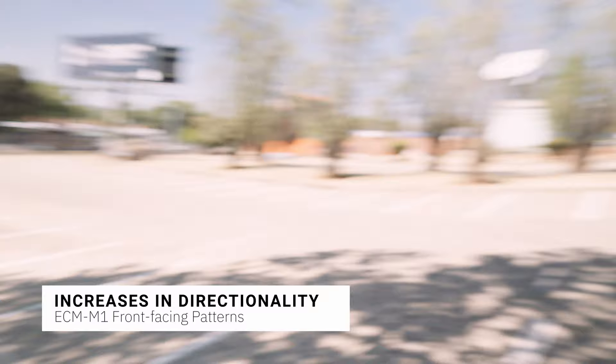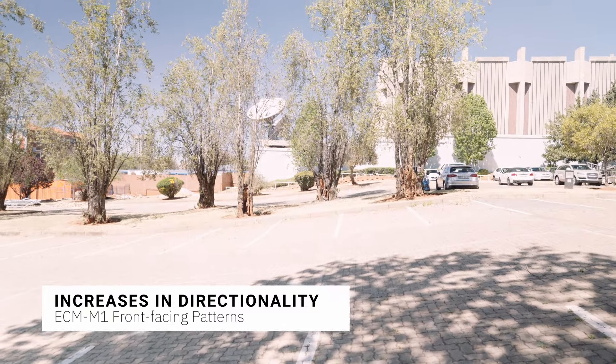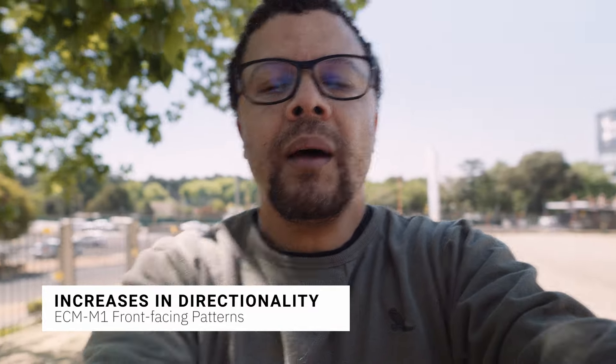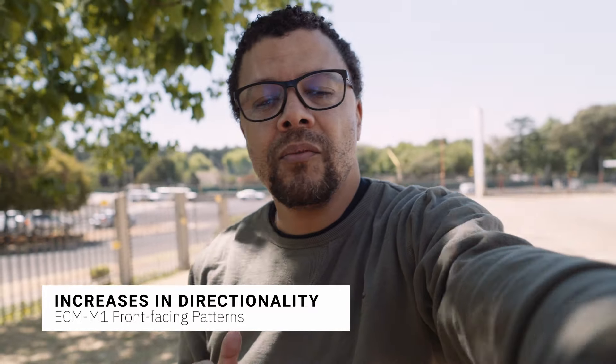If you go off-axis with the ultra directional, I wouldn't say it completely noise-cancels the voice. What I picked up is that it kind of sounds like it's doing a little bit of noise cancellation — I don't have noise cancellation on. This is just to give you a sense of what it sounds like on these different front-facing directional patterns, as we increase in directionality.